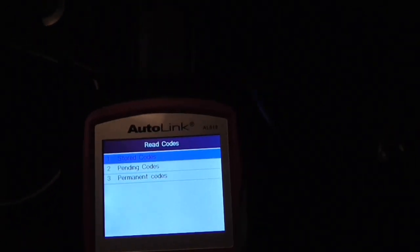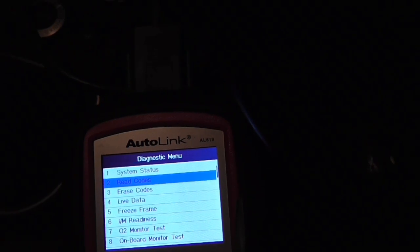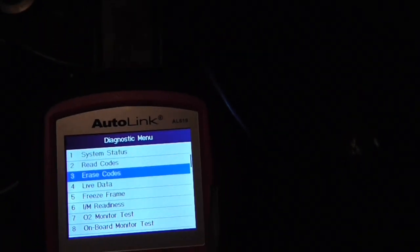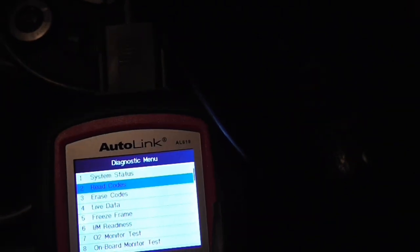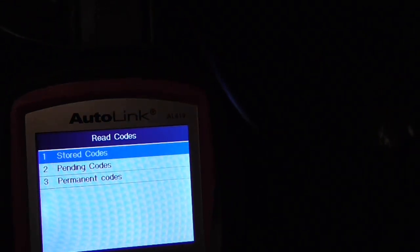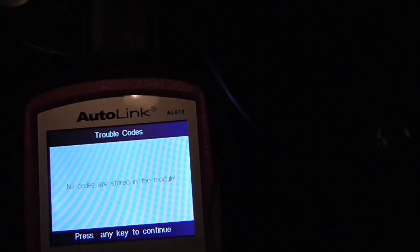Go escape, escape again, go down to erase codes. Are you sure? Yes. It's done. Press the key to escape, go back, read codes — all clear, all good.